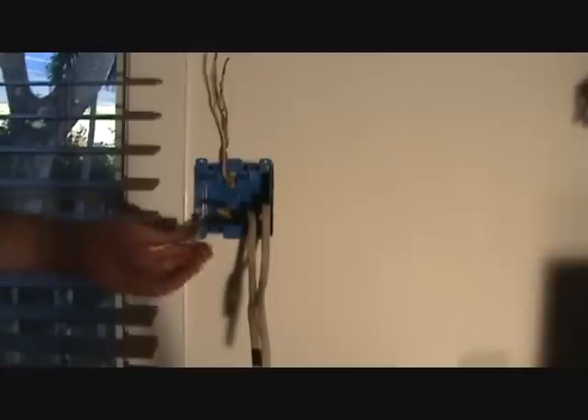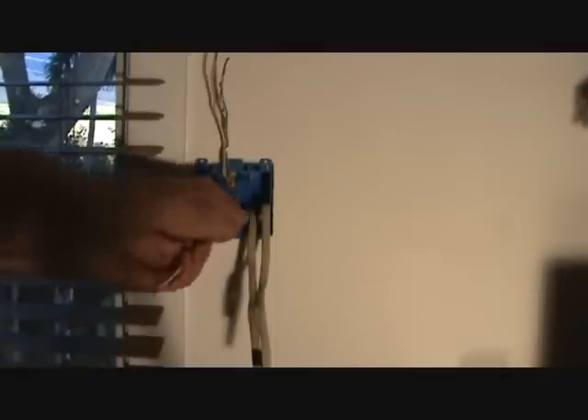I'm going to do that same thing on that exterior box now. I'll be back to show you how to wire this up.